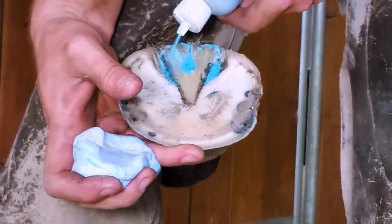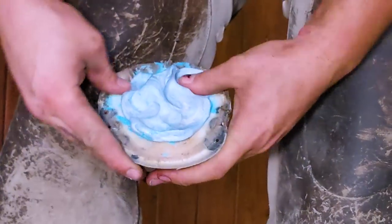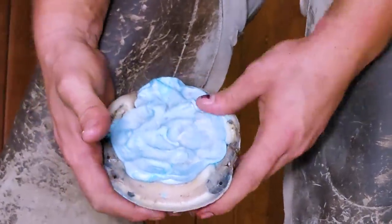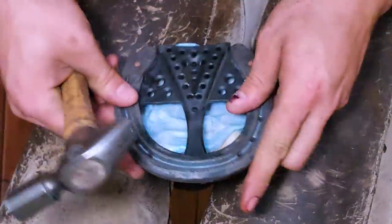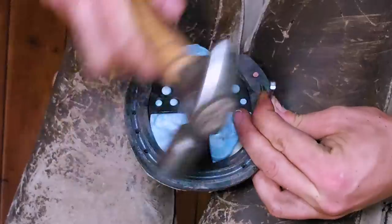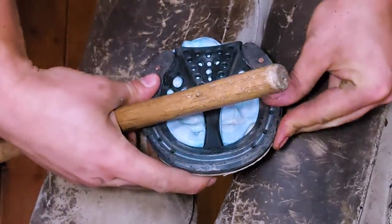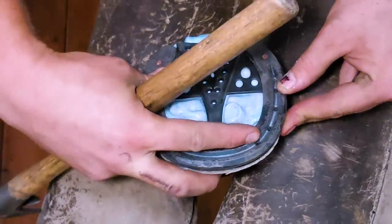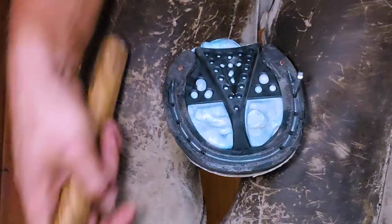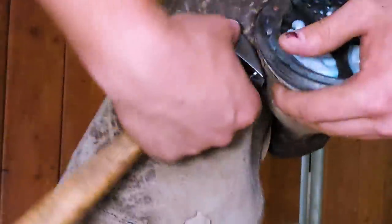I'm putting the copper sulfate heavy into the commissures — that's where most of the thrush and bacteria gather, where it gets trapped, so I treat those areas heavily. When I come back in five or six weeks to reset this horse before her next competition, you'll see blue throughout the hoof where the copper sulfate has absorbed in. It kills all the bacteria in there. Pads can be a danger because anytime you cover the bottom of that foot it leaves it open to bacteria causing issues, so treating the foot beforehand is way better for the horse.